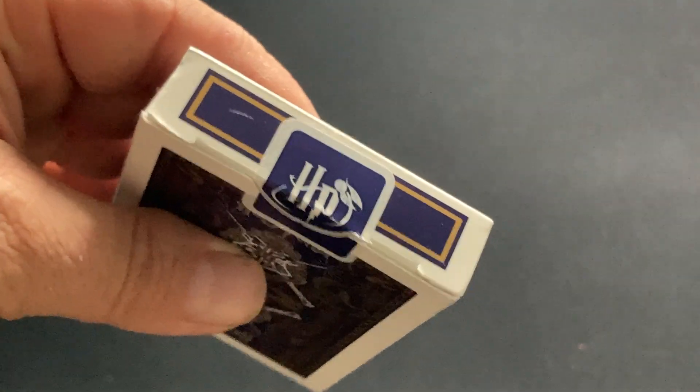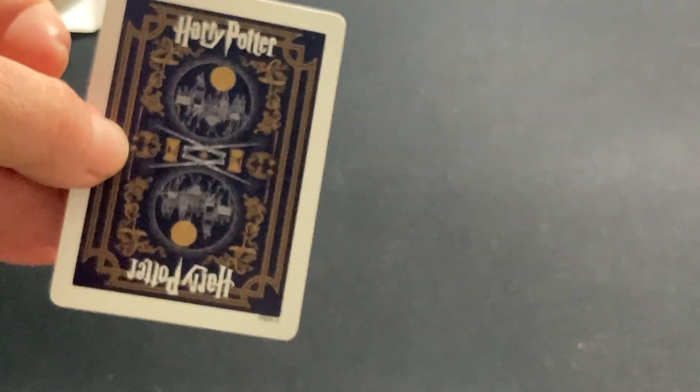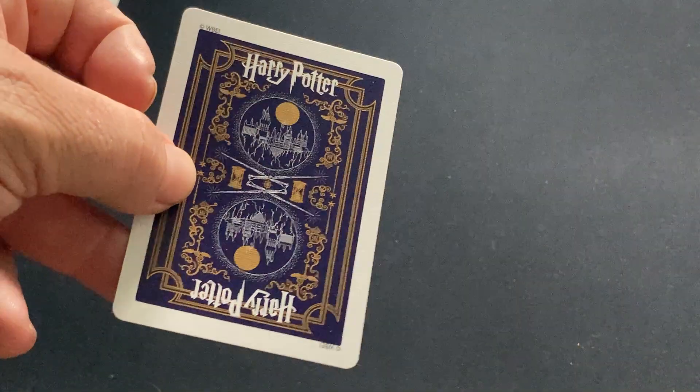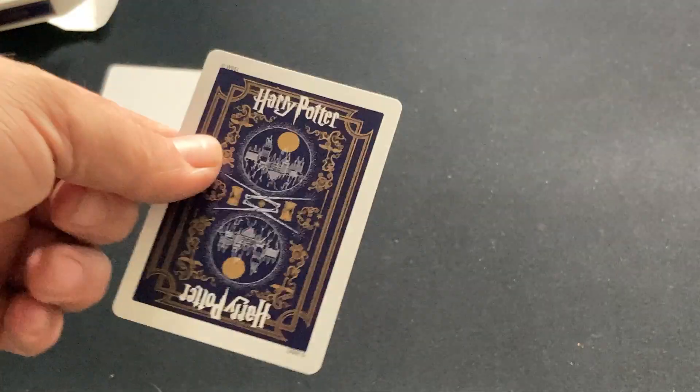It's some kind of creature on the seal — I'm not sure what it is. Nothing on the flaps, which is interesting. You do get a blank card, and then the back design is the same as the back of the box — nice blue and gold coloring with some silver. It's a full moon design. You do get a double backer as well.